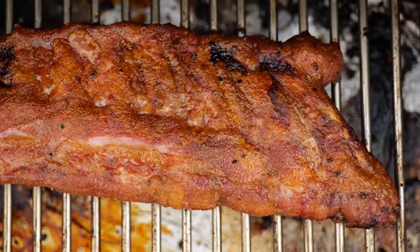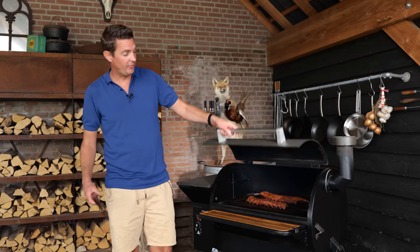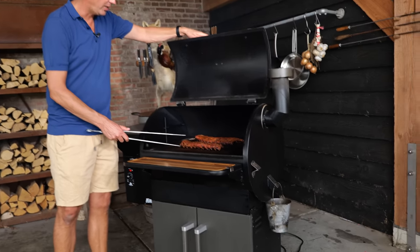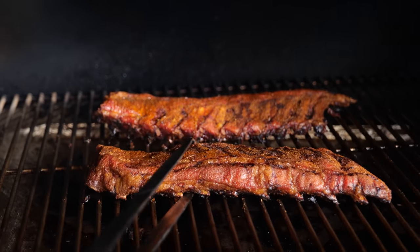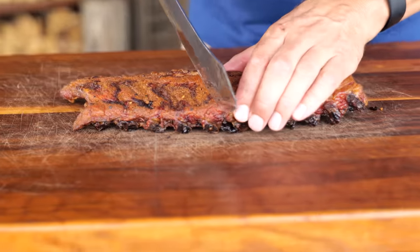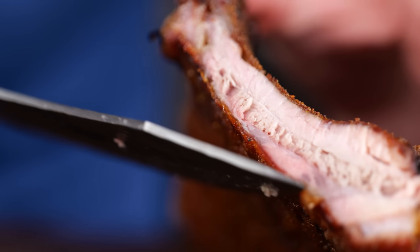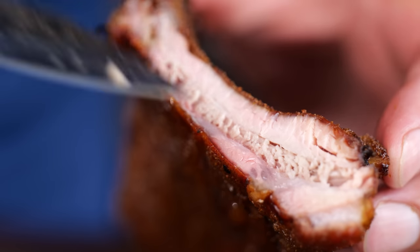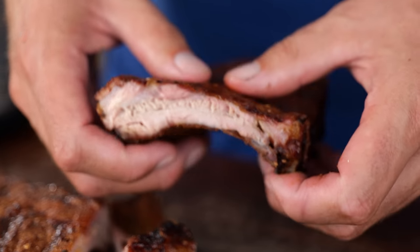After three hours on the ribs they got a beautiful color, but they weren't quite done yet. So after another hour they look like this — look at the color we created on these ribs, it's absolutely magical. Now if we take one of these ribs and slice into it, we can see that the inside has a beautiful smoke ring — almost from edge to edge. Absolutely perfect, and that's exactly what I'm looking for.